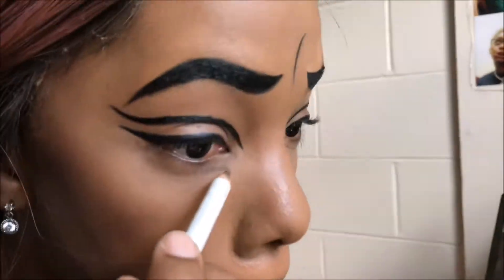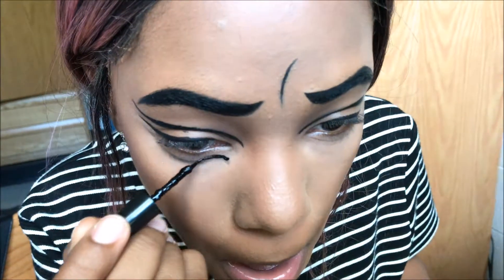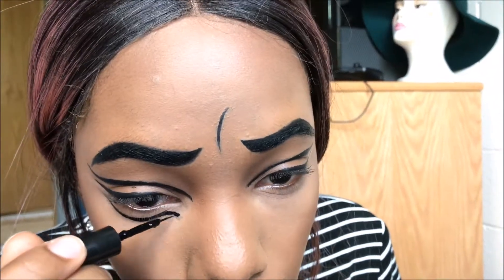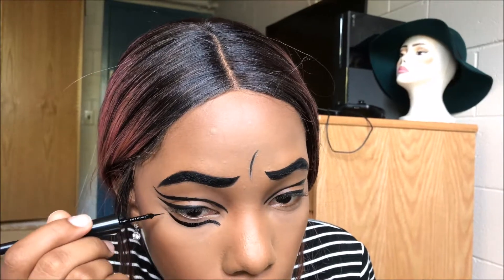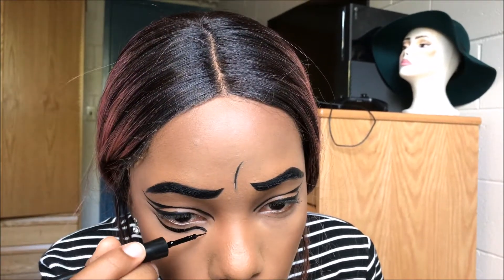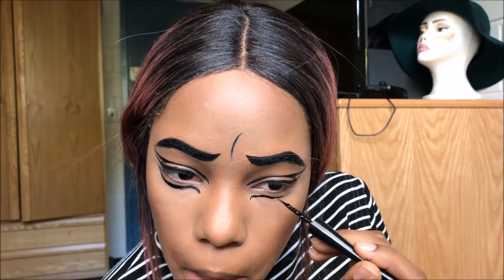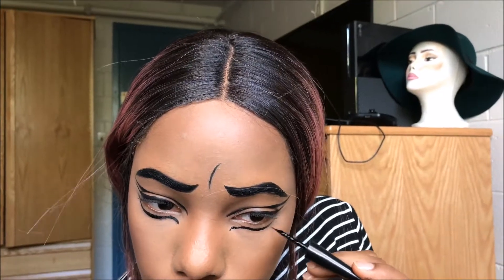Now I'm going under the eye. I didn't know exactly what I was going for so I just did it — as usual, pencil first and then the liquid liner. Tell me why my eye look looks like birds, like the wings of a bird!